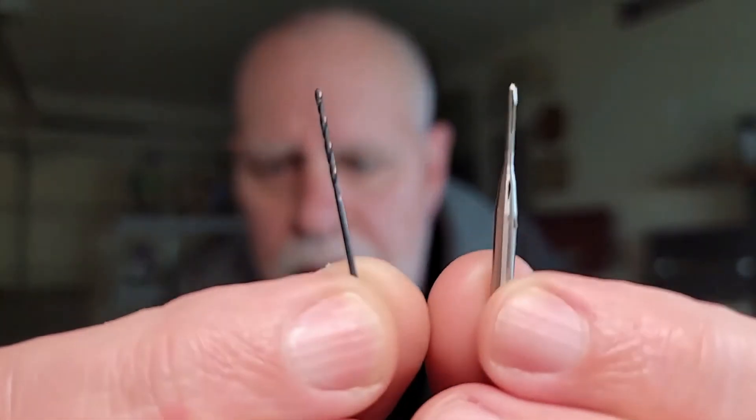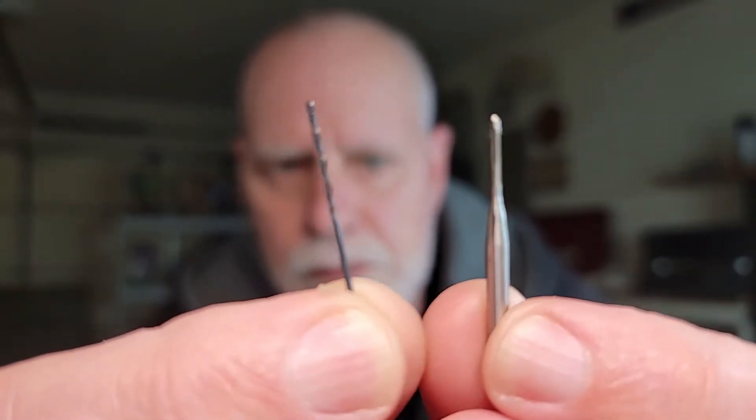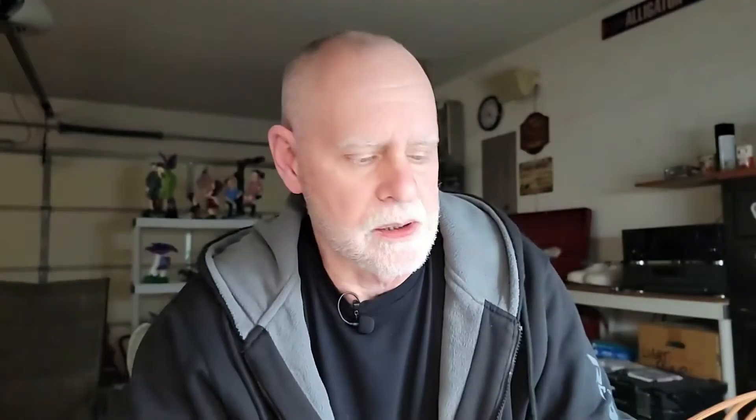I also got a little drill bit and tap — there they are, aren't they cute? It just so happens that this tap actually does fit into a pin vise, so that'll come in handy. The drill bit will too, so let's proceed.